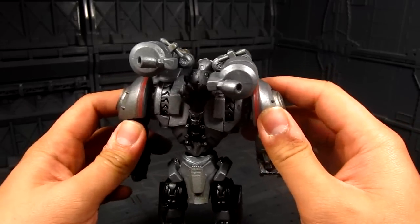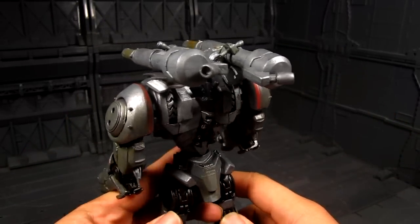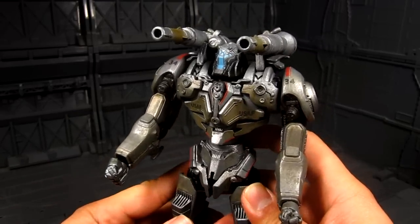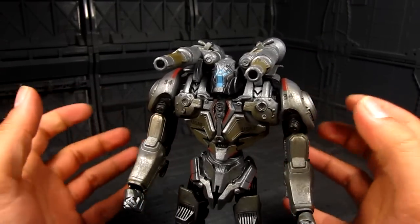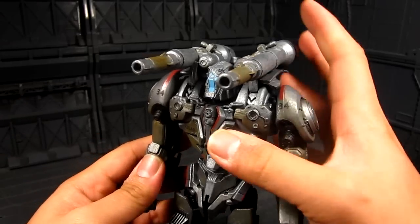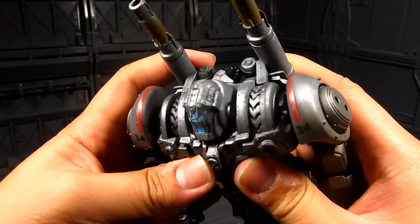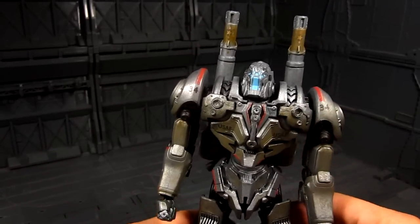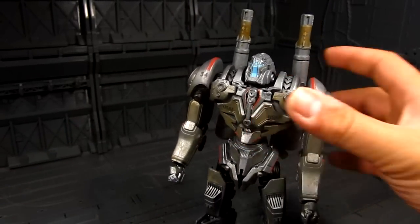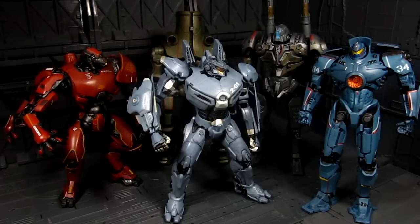Coyote Tango — that's a pretty cool design that they have with that gun cannon. That just reminded me — you just need to paint him in metallic red. So that's a really cool gimmick they have there. I think that's about it for Coyote Tango. Here's a group photo of them so far — the released Jaegers.